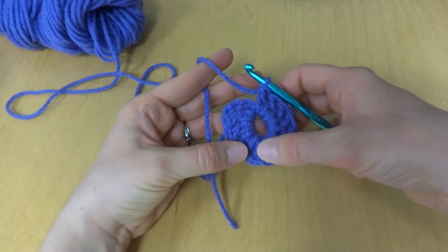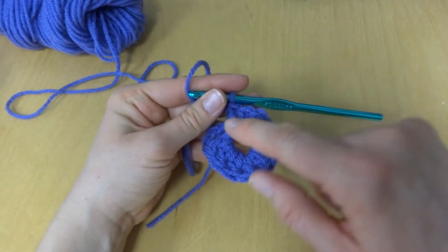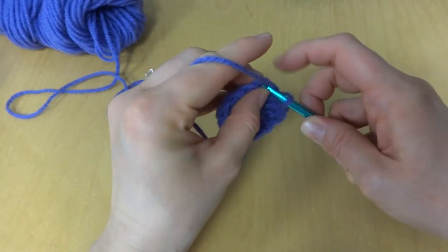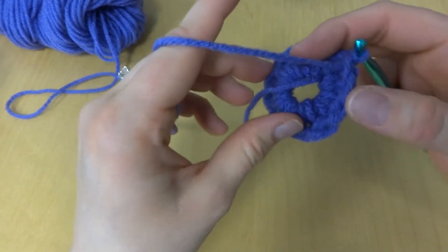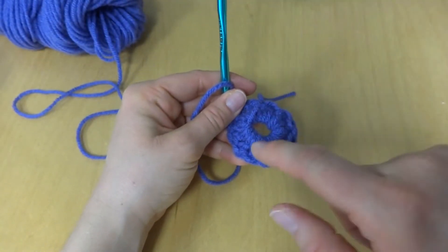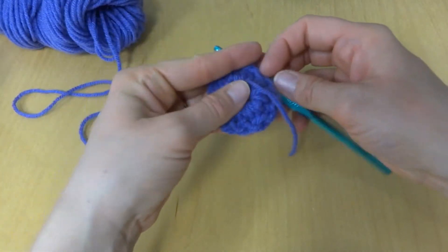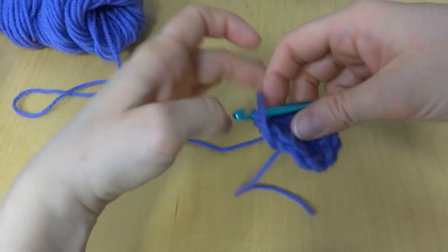We've worked our 11 double crochets into the center of the ring. Including the chain three at the beginning, you should have 12 spokes on your wheel. Next, we're going to join our circle with a slip stitch to close it up. As I worked, I also crocheted the tail in by wrapping it around — that weaves it in so you don't have to do it later. Just give it a pull and you can trim that back later.